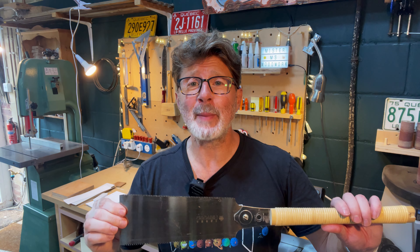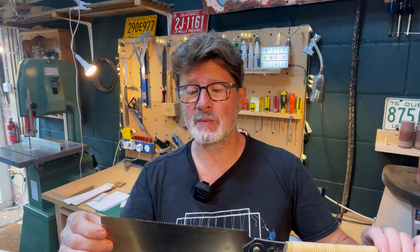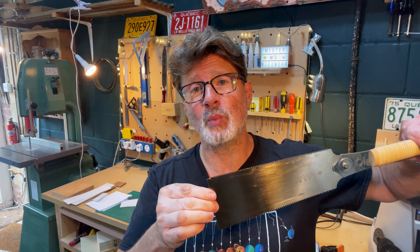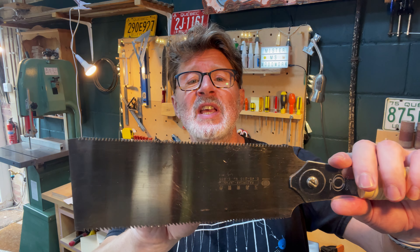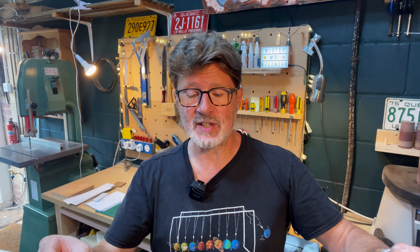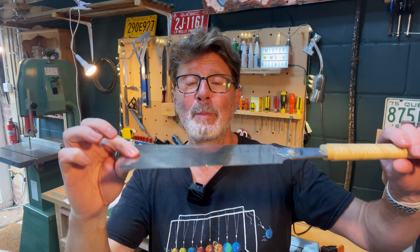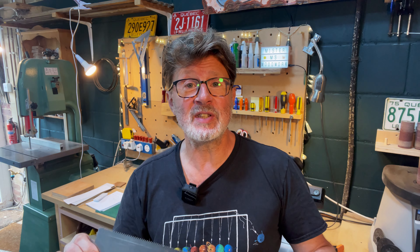To make my cut I'm going to use a Japanese pull saw. A Japanese pull saw is different from Western saws because it makes its cut as you pull through the wood rather than when you push. If you look closely you'll see that the teeth are angled slightly backwards — that's how they make their cut. The advantage of this is that you can have a much narrower kerf, so the actual blade is a lot thinner, which is really nice. They're actually really easy to use as well — a great beginner's saw.